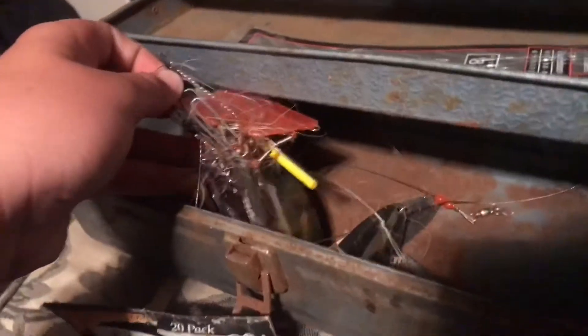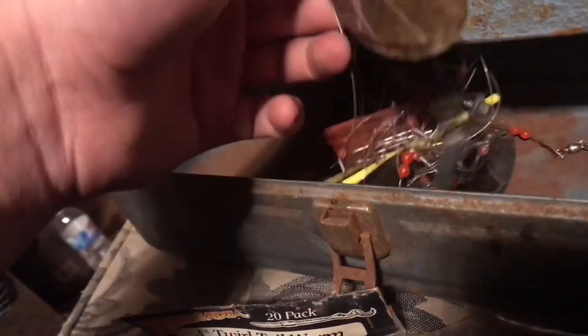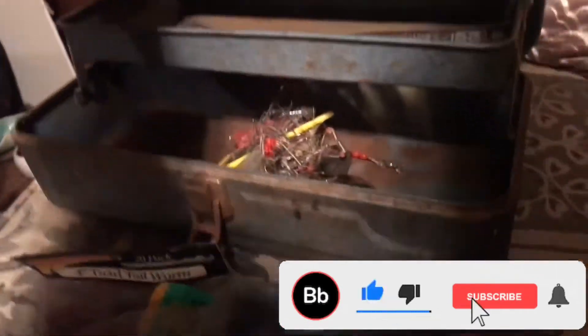I'm pretty sure this is like salmon stuff — trolling gear with bigger weights, steel leaders, and all that kind of stuff. So yeah, here's all the stuff we've got in this tackle box. We have a couple more tackle boxes to go.